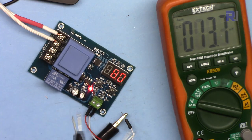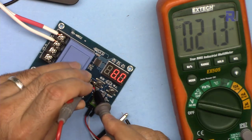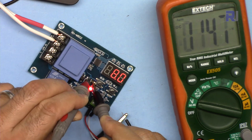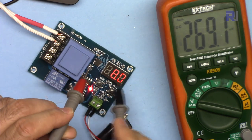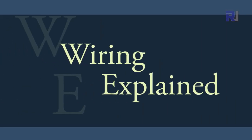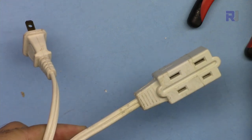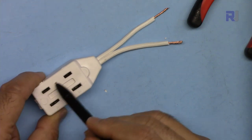Measuring the AMS1117: input is 14.8V DC and the output pin gives 5 volts, supplying the microcontroller and the rest of the circuit. I have an extension cord which I'm going to cut and use for wiring this module.